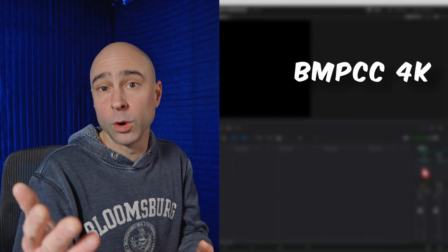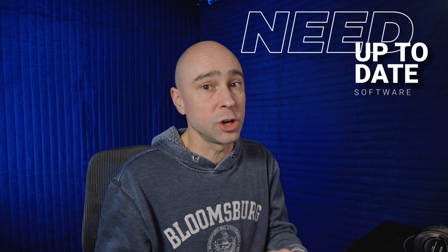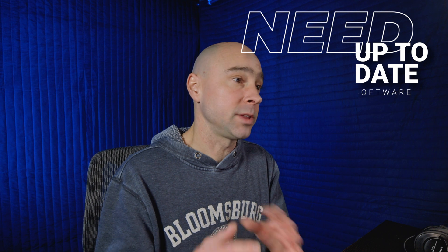Now if you have a Blackmagic Pocket Cinema camera — the 4K, the 6K, the 6K Pro, or the 6K G2 — you're gonna have the option to use gyro stabilization. You do need to make sure that your camera software is up-to-date so it'll appear here in Resolve when you load up your footage. It's not backwards compatible as far as I know, but with current software you should be good to go.